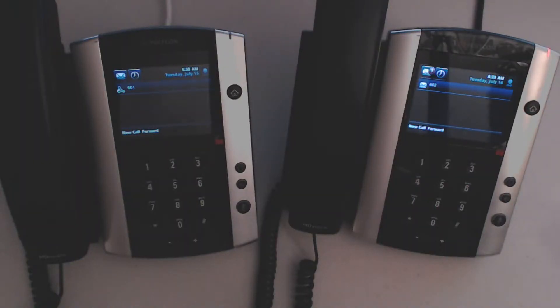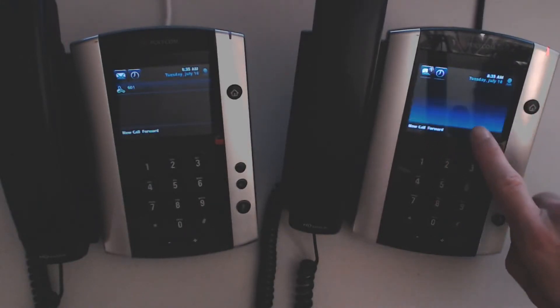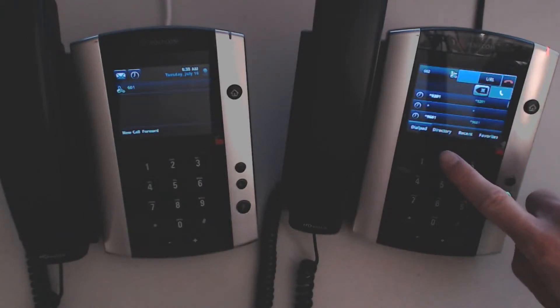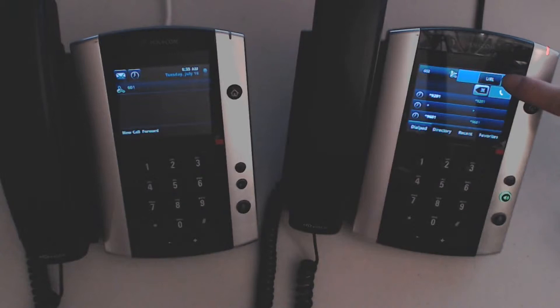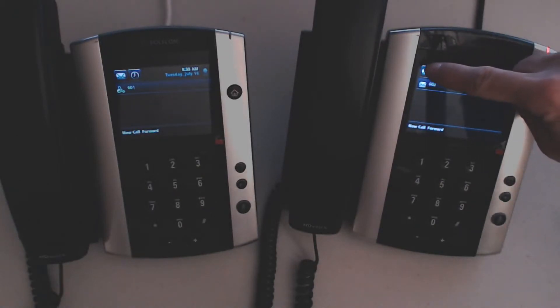Here I'm going to show you how to retrieve a message on the Polycom BBX500. I can see that I have a message waiting because the message waiting indicator light is on. I have a number one in my mailbox, and if I press 602 I have the beep beep beep telling me I also have a message in my mailbox.